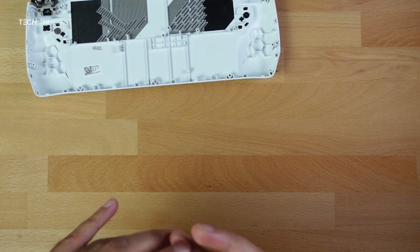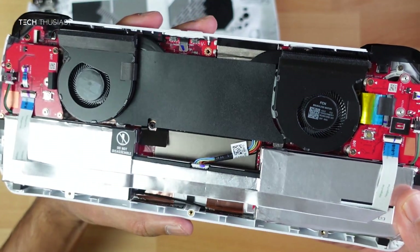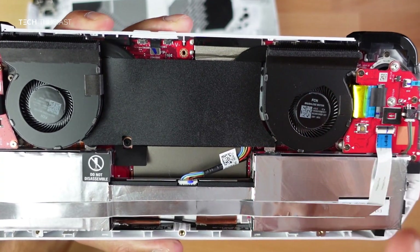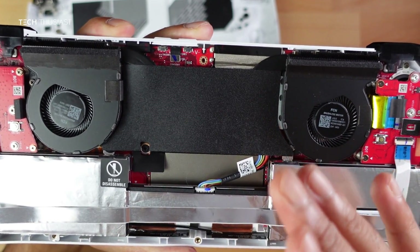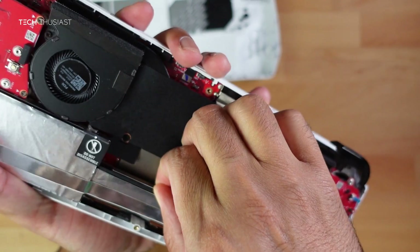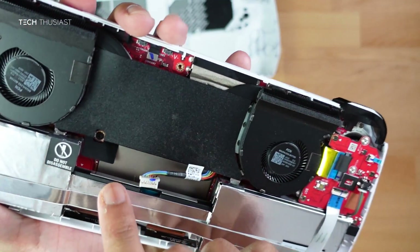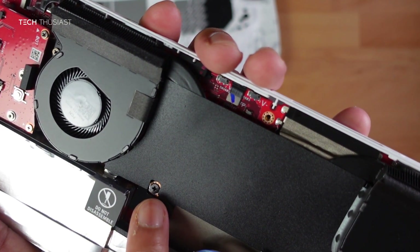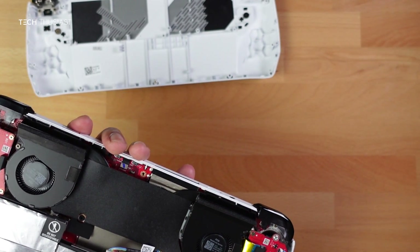Place the back cover aside and here we can see the battery cable. The Ally won't turn on at this point as there are sensors which prevent it from turning on. Just to be on the safe side, unplug the battery cable — it comes off quite easily.